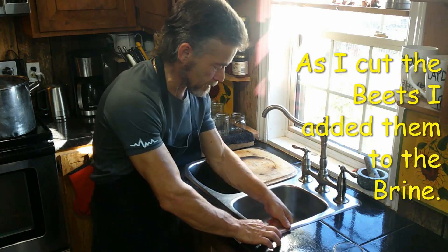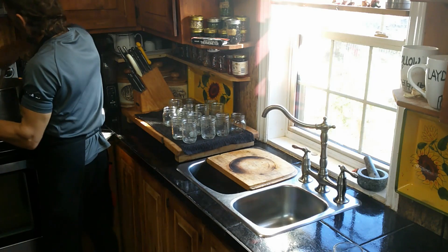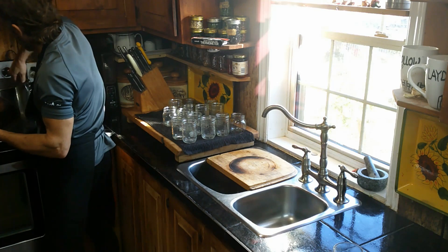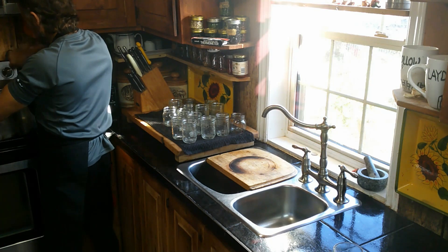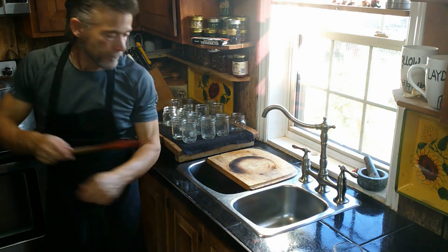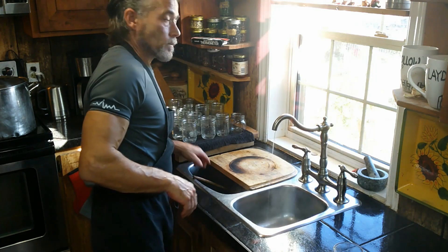I've got the kitchen all cleaned up now and I'm just waiting for my brine to finish. I only bring these up to a good steam on medium-low heat, just to make sure the brine and everything are all nice and hot. The main reason you do that is to make sure the pickles are actually 99.9% cooked.